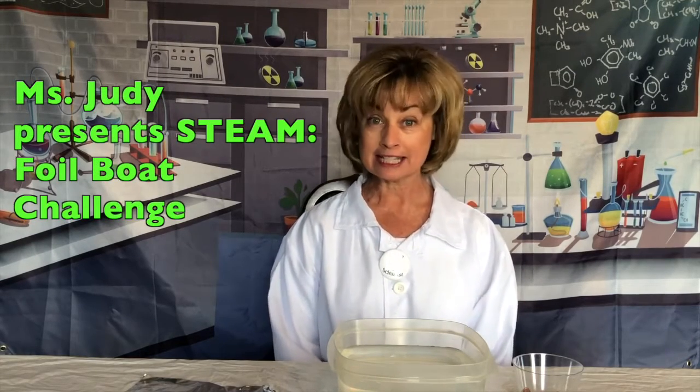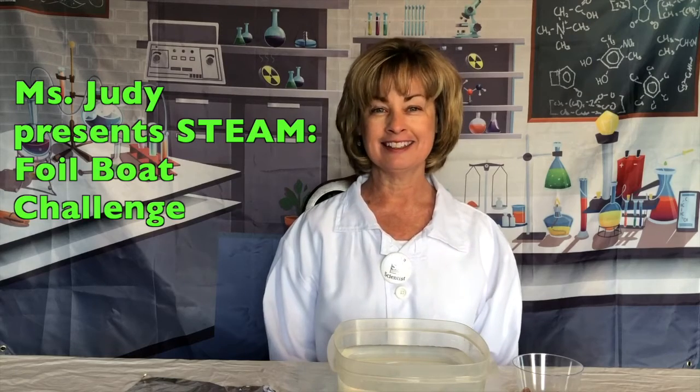Hi, I'm Miss Judy from the Safiyette Library. I'm here with another great STEAM challenge for you today. Your activity involves engineering, math, and science.